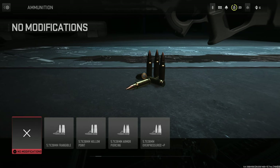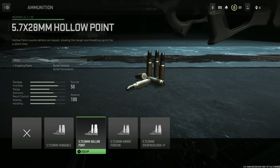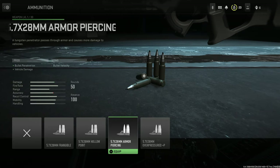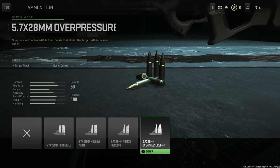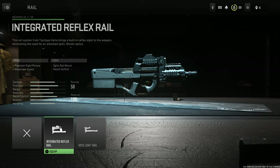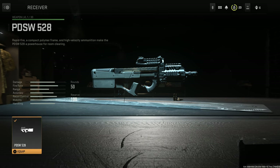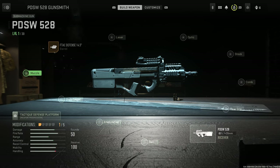For ammunition, we have the 5.7x28 Frangible, the 5.7 Hollow Point, 5.7 Armor Piercing, and 5.7 Overpressured. For rails, we have the Integrated Reflex Rail and the GR33 Light Rail. For receivers, it's obviously the only one in its weapon class, at least for now.